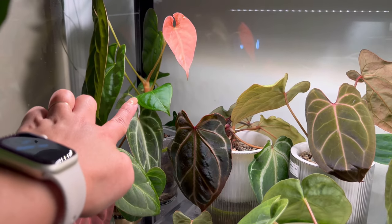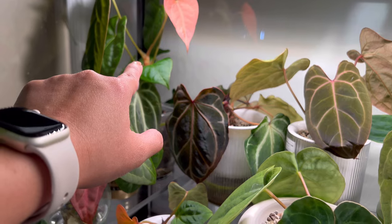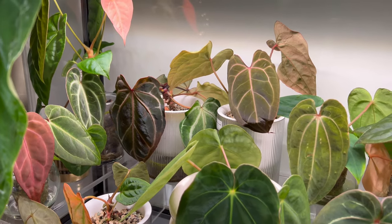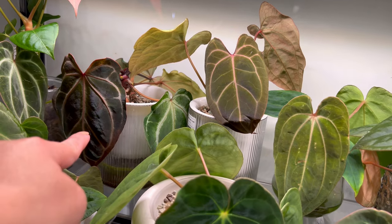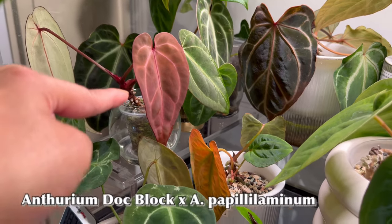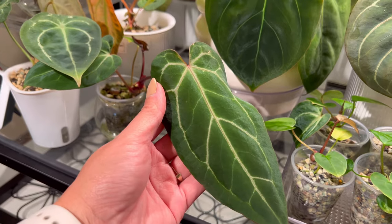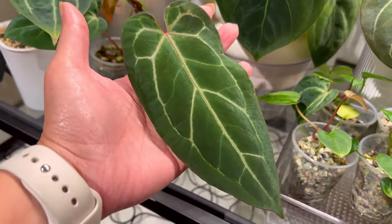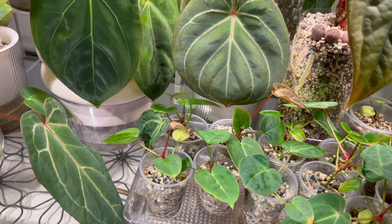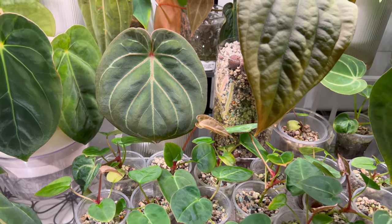This one is looking really leggy, so I'm probably taking the top cut, because the bottom leaves are a bit damaged from the shipment. I think I'm going to propagate this one so I have two plants. Then we have a Red Crystal right here, and this one is a Dock Block cross with papillolaminum — they're looking great. And this is another Dock Block cross with papillolaminum, but it looks different — more elongated but veiny, just like Dock Block. It's really interesting how two sibling plants can vary from each other with different characteristics and different looks.